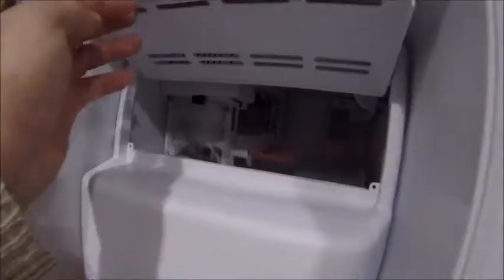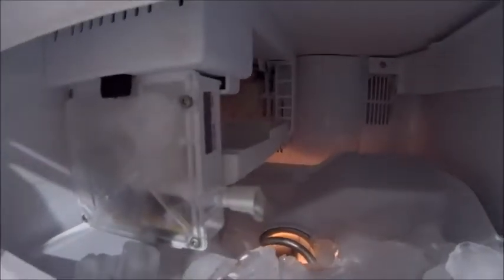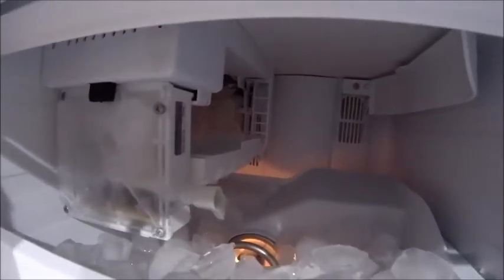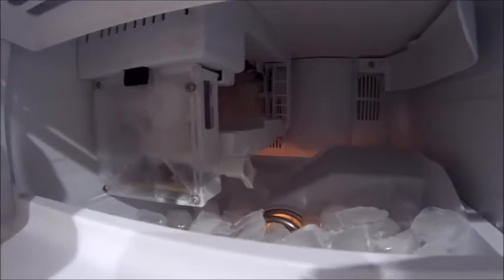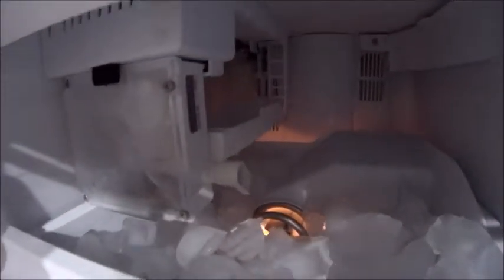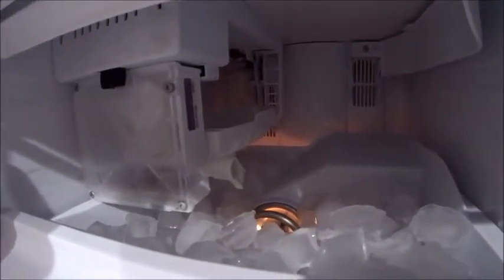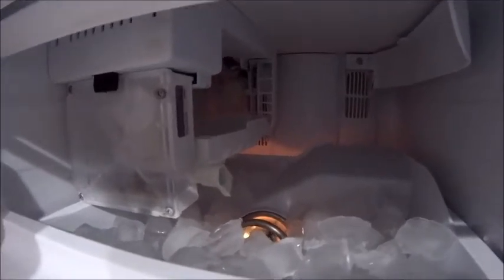One problem is the ice maker — it works, but let me show you the problem. In here is the ice bucket itself, and you've got a module that sits just there. The ice is formed in the back there; it's got some sort of temperature probe on the bottom and it drops the ice cubes into the bucket when they're ready. What's supposed to happen is there's supposed to be a lever bar, but the lever bar is broken. For some reason the ice just kept filling up and up until it actually snapped off the lever arm, so the cutoff isn't working.